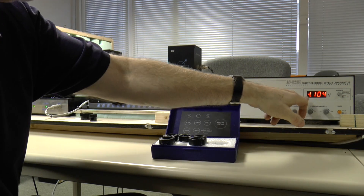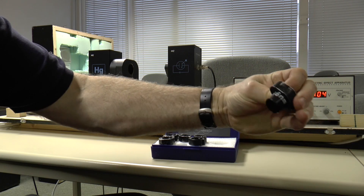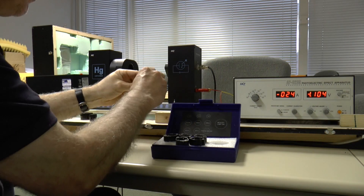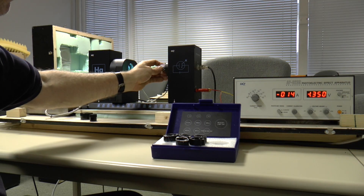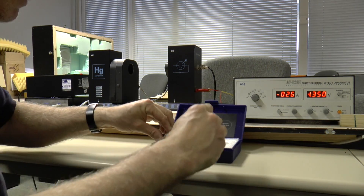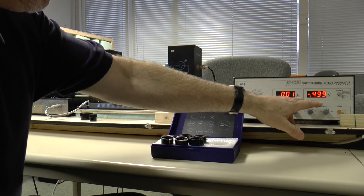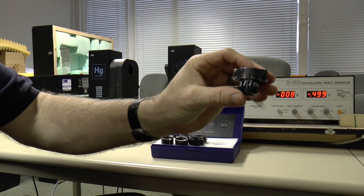It's a bit unstable: 1.104 volts, and that's for 546 nanometers — or that's 446 nanometers. This is 405 nanometers: that's 1.35 volts, and that was for 405 nanometers. And the last one we have, this is 577 nanometers.